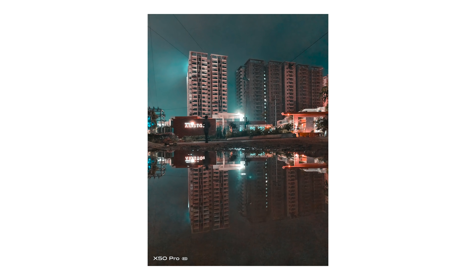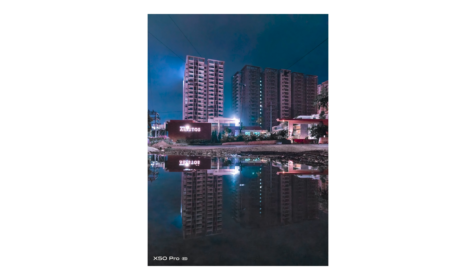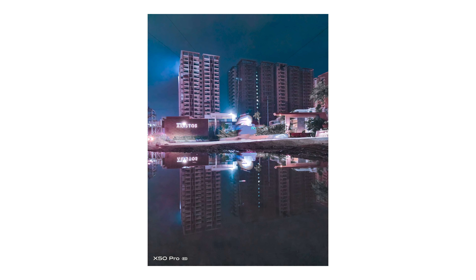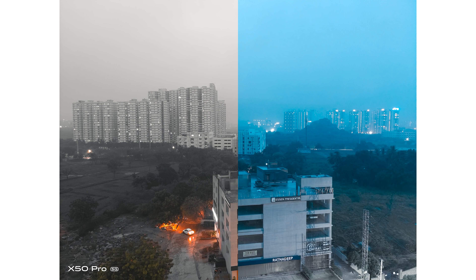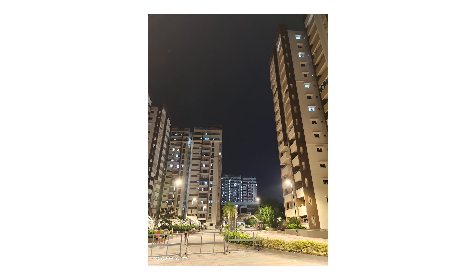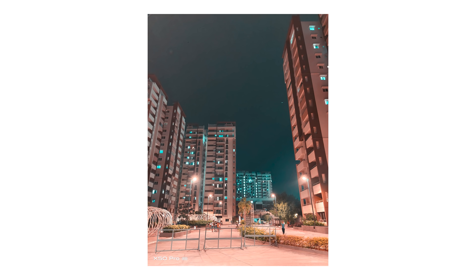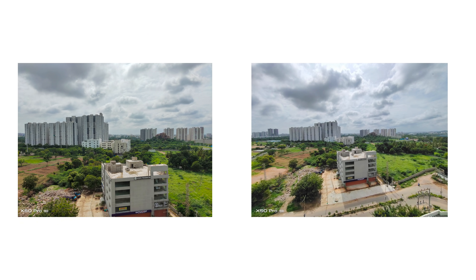Apart from that, you also have a very special mode in the night mode called Style, where you can choose between four different effects that gives amazing results overall. This is something that you'd really have to sit around and tweak with Photoshop or Lightroom if you really know what you're doing, but for the average user, these tools are great for extracting extra creativity. One of the reasons for this good performance in low light could definitely be attributed to the gimbal OIS, which is really well done in terms of overall stability and definitely helps Vivo achieve better images and even for videos, which we'll talk about later.